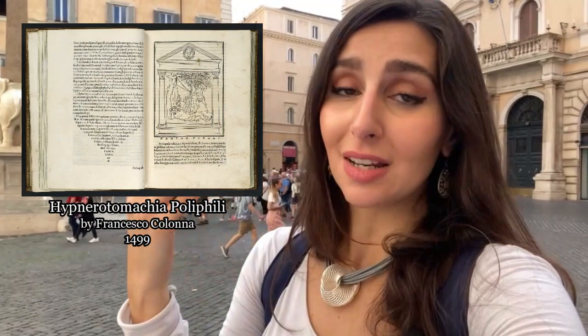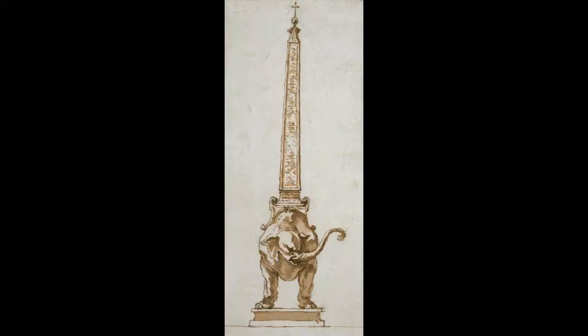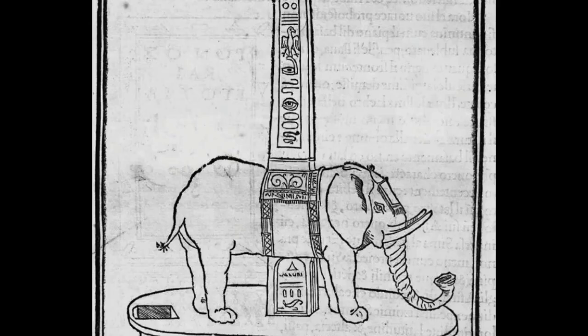Bernini's design was very likely inspired and based upon a 15th-century novel by Francesco Colonna, which was very popular at the time — even Pope Alexander VII had a copy. In the novel, the main character Polifil comes across a stone elephant surmounted by an ancient obelisk. Sound familiar? Originally, Bernini's design features the obelisk resting atop the elephant without a structural base under its body, thus surpassing the design found in the Roman novel.